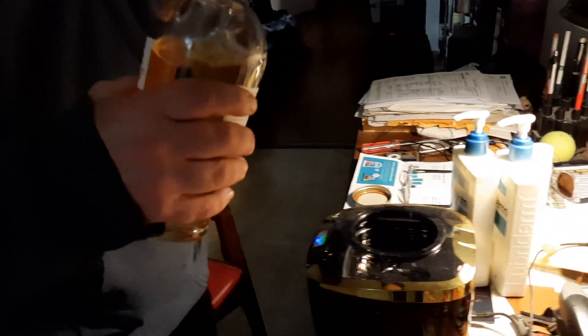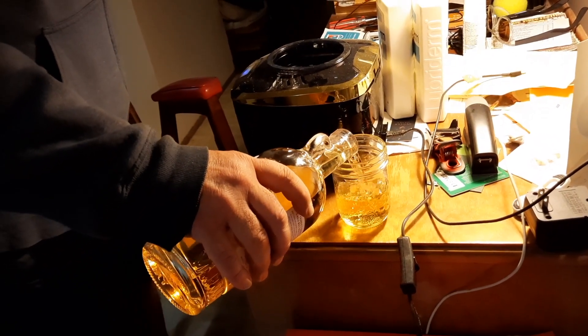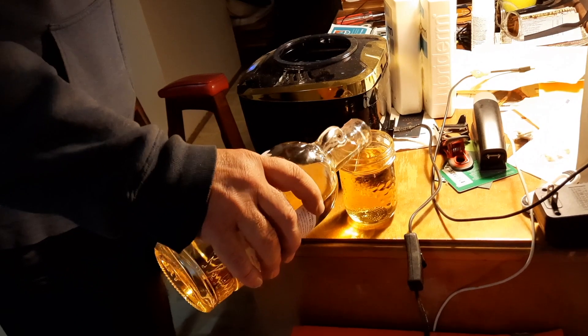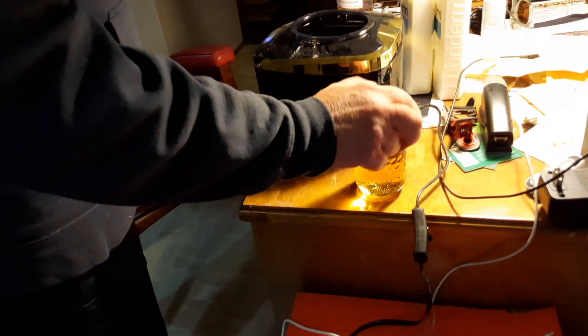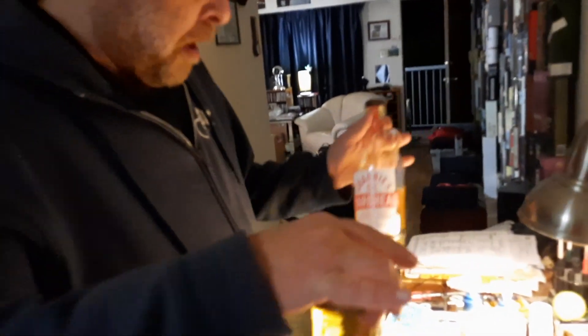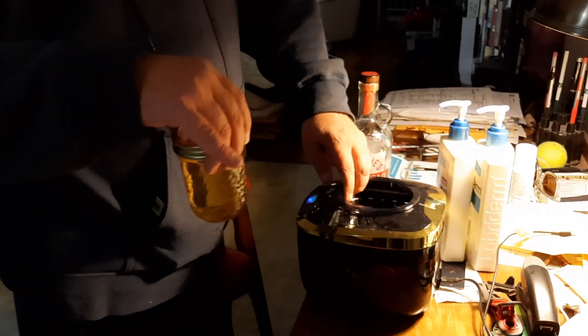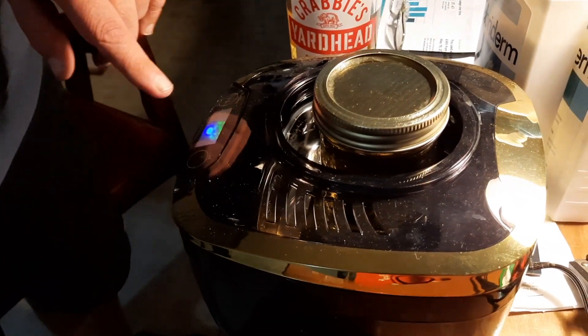We guesstimated about 500 mils — just do the whole thing but leave some for us. Of course, there's plenty, don't worry. We've got a mason jar — these mason jars are going to start to come in handy. These were sent by Mike Menert, which had whiskey samples in them. So what we're going to do is put this Krabby's Yard Head in the jar, and this is the ultrasonic device. We have water in there — it must be filled with water — so we're going to put that in there.